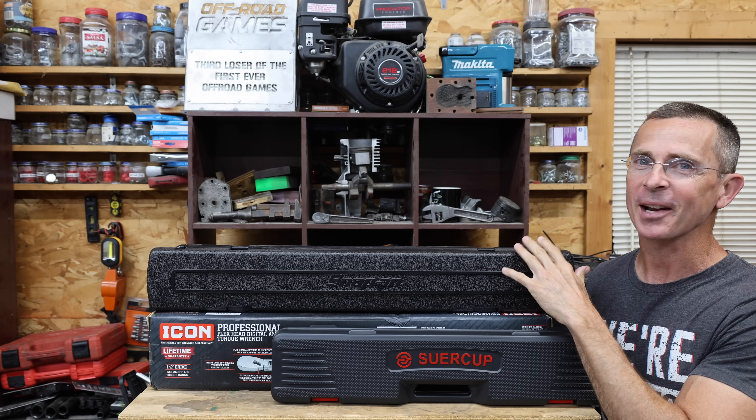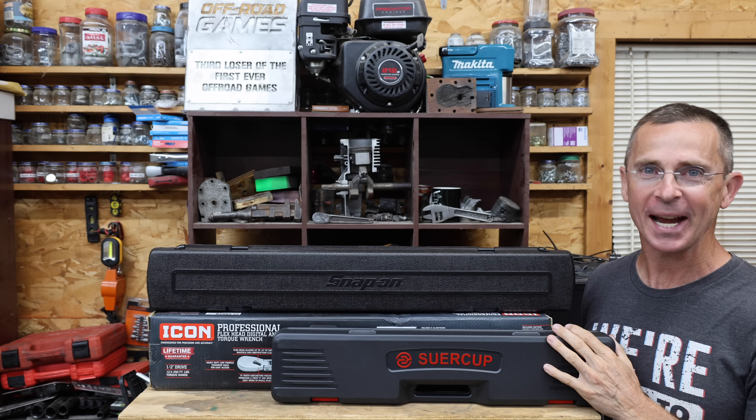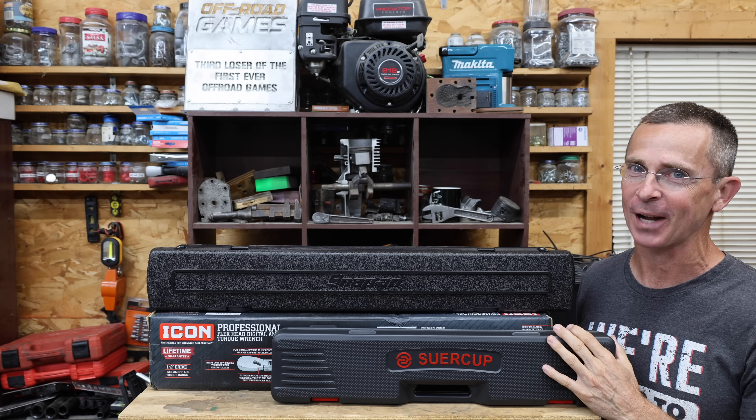I paid almost $800 for this Snap-on electronic torque wrench, so the question is, is this torque wrench, which cost around $80, just as good? Well, let's find out.